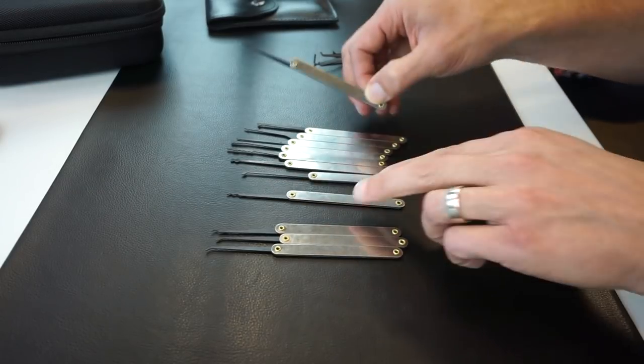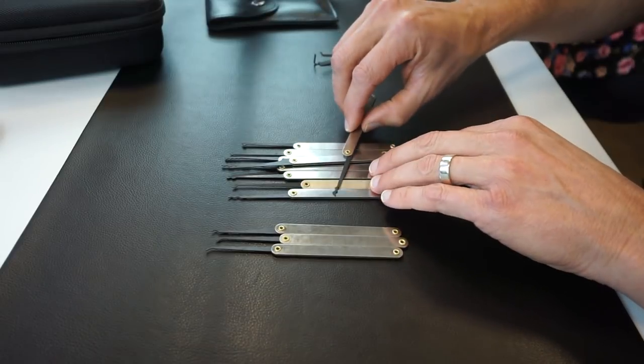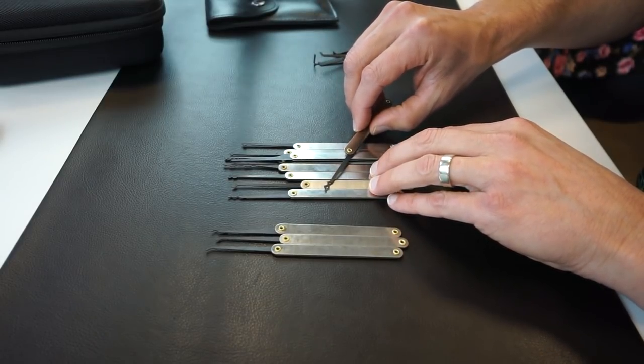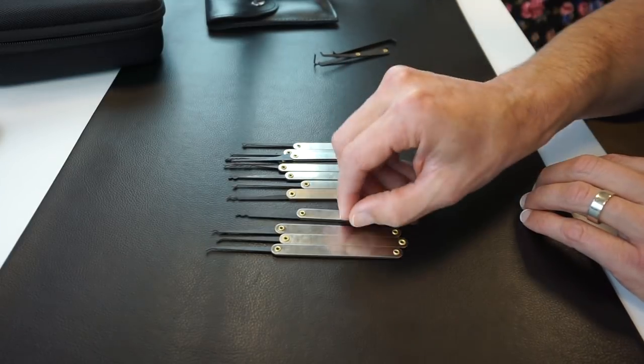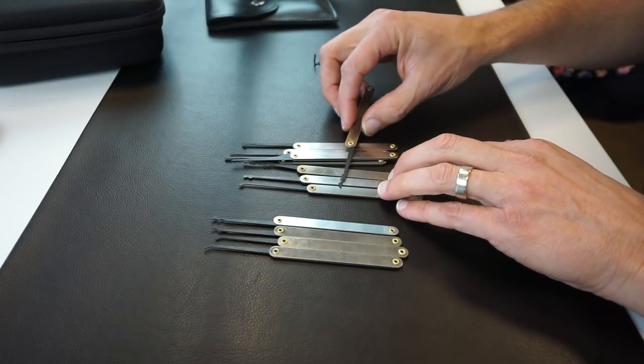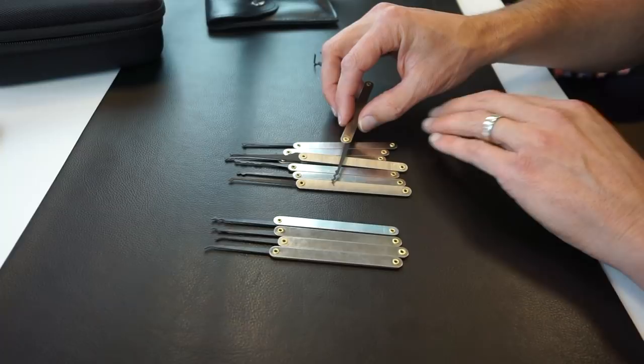The next thing that's pretty common in most sets is a double Bogota, or a Bogota variant — a very popular pick used throughout the lock picking world. Then there's also a triple hump Bogota variant; it's not a true Bogota but it's very similar.